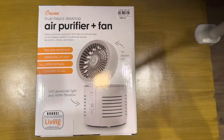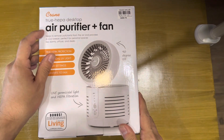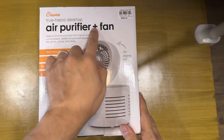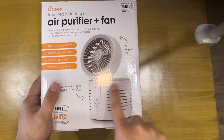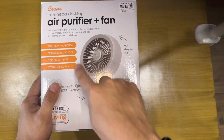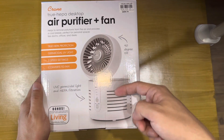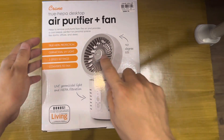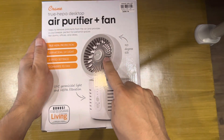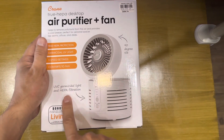Welcome to Pinoy Tecmo. Today we're going to unbox this Crane HEPA desktop air purifier plus fan. What I like with this is the purifier is here, then you can tilt the exhaust to become a fan. There's another fan here to push the air up before going to the fan. It has a UV-C germicidal light and a HEPA filter.